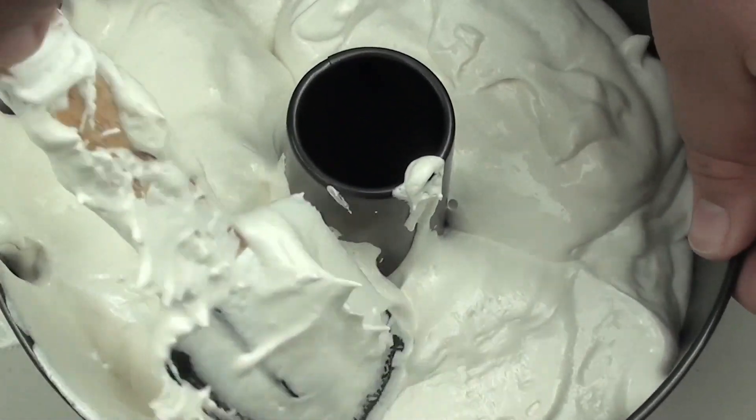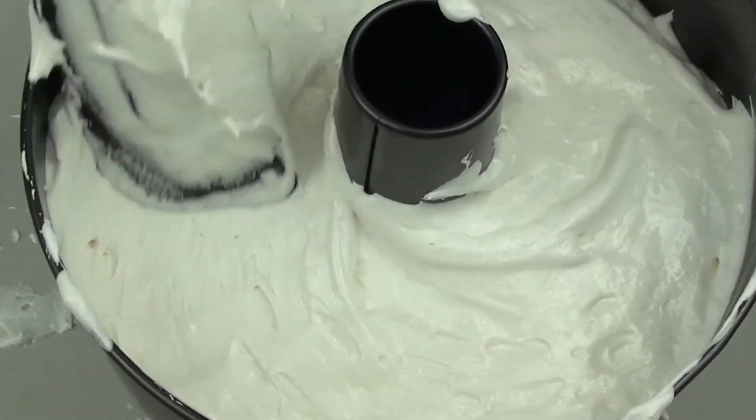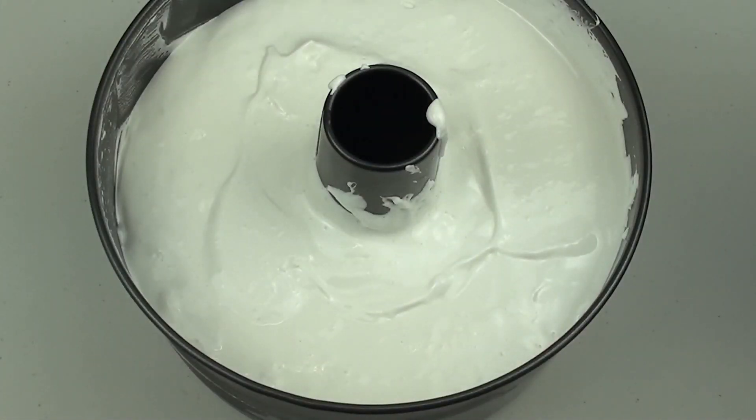Once the mixture is in the tin, just spread it out so it is all nice and uniform. Then we are going to place it into a preheated oven at 180 degrees Celsius for 45 minutes.